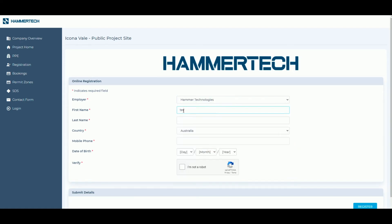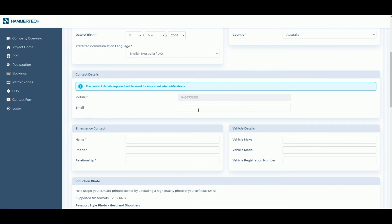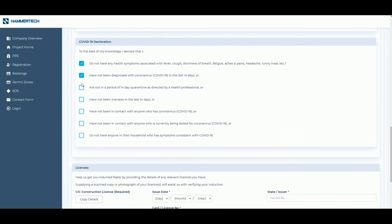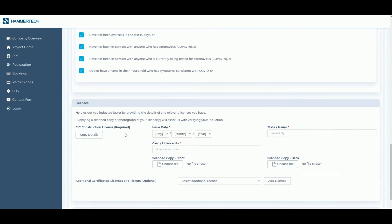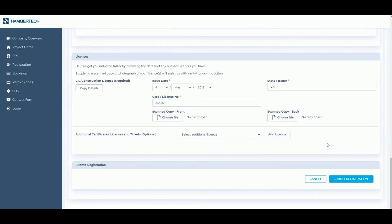Verify a handful of personal details from your previous induction and Hammertech will transfer all of your existing details, including licenses and tickets, across to the current project. Complete the induction form, providing all required details and relevant licenses and tickets. Click Submit Registration at the bottom of the page to save your details.